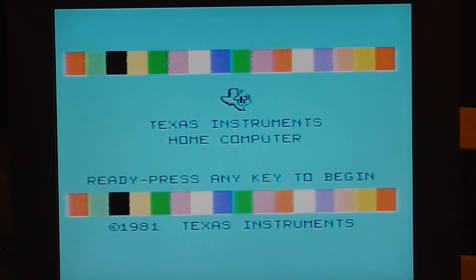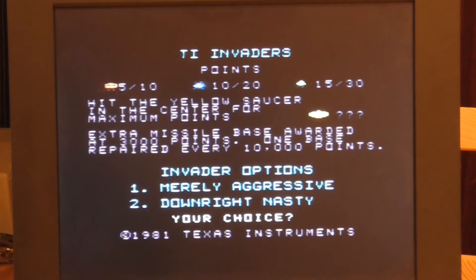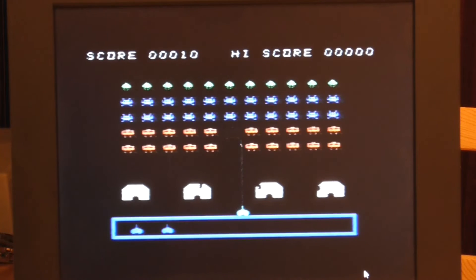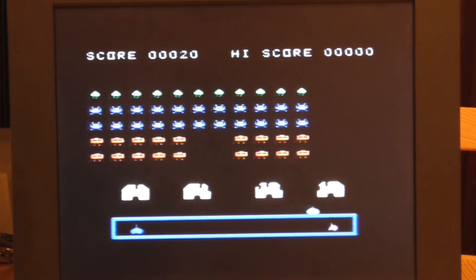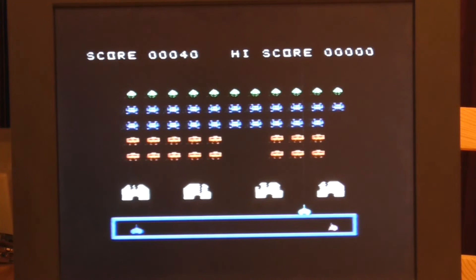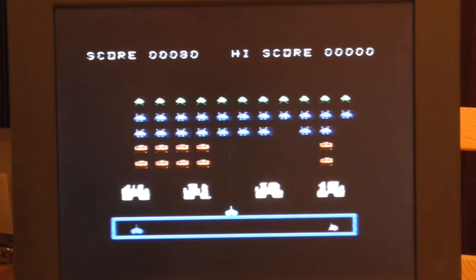The first cartridge I'm going to play is TI Invaders. All the ROMs come up this way — one for the internal BASIC ROM and two for the cartridge. It's a really playable experience with very smooth and colourful graphics. Unfortunately there is no sound on this version, and I don't know whether that's something to do with my TV card, a mixer option set incorrectly, or whether the game just didn't have sound.